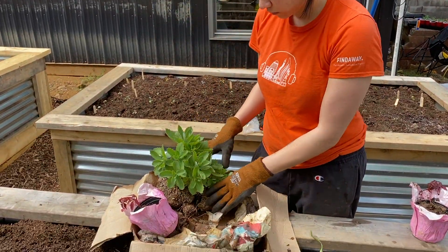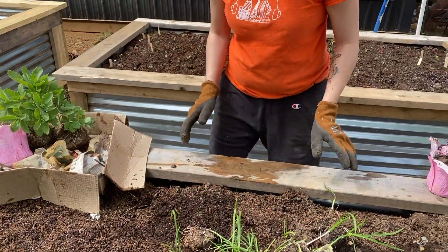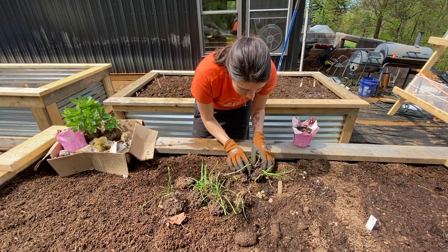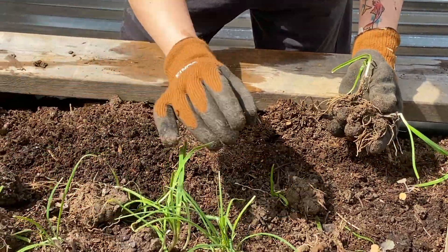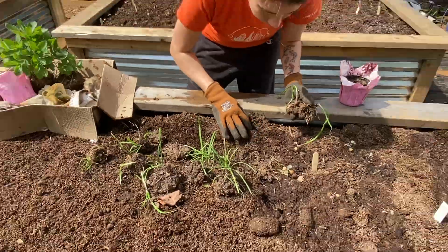Natalie is going through a little box — these are plants that her mom gave us. These are Chinese chives. They have little bulbs, and some of them are separated out. She's going to plant them in a row. These are really good — you can eat them raw or cook them like scallions; they're just a little smaller.